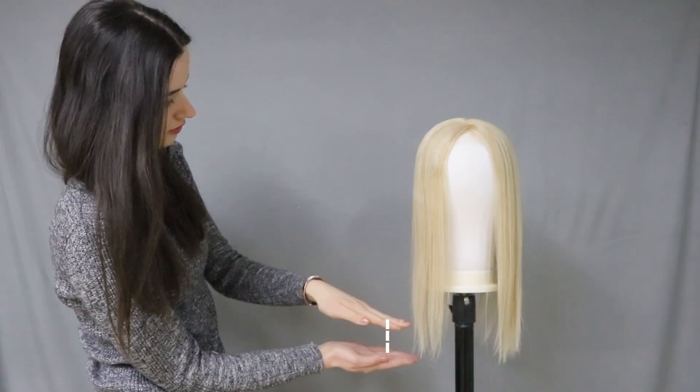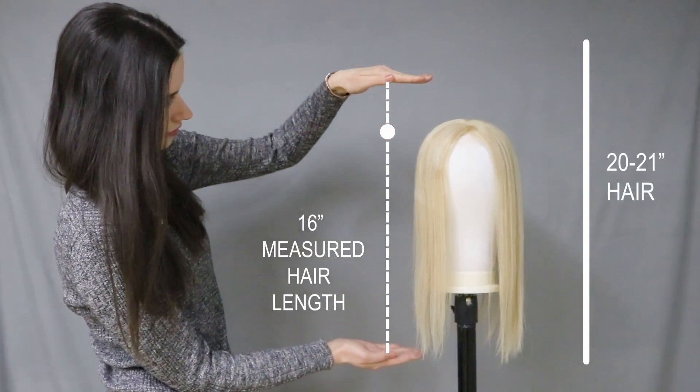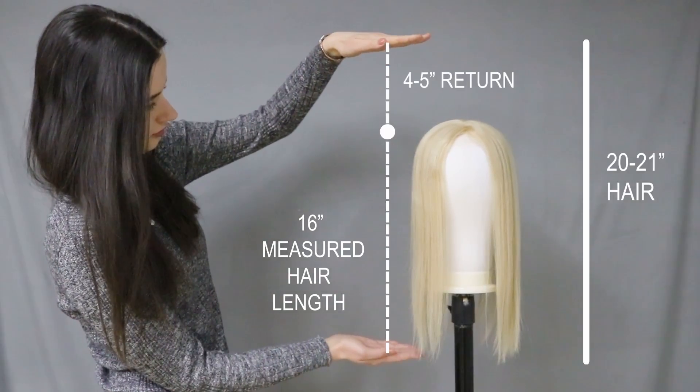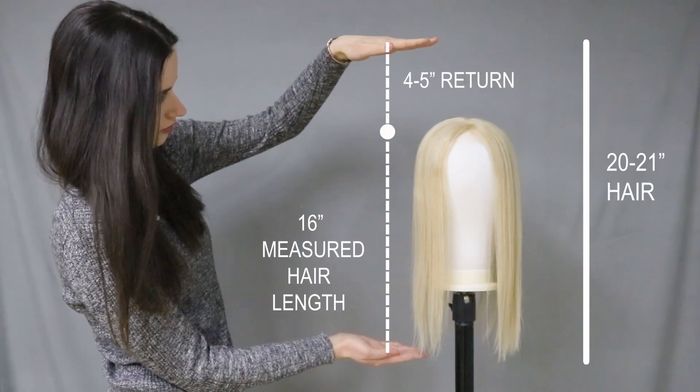If you purchase a 16 inch topper, the topper will have a 4 inch return. The hair length in total is actually 20 inches long because of the 4 inch return; however, the topper itself has 16 inch long hair length.